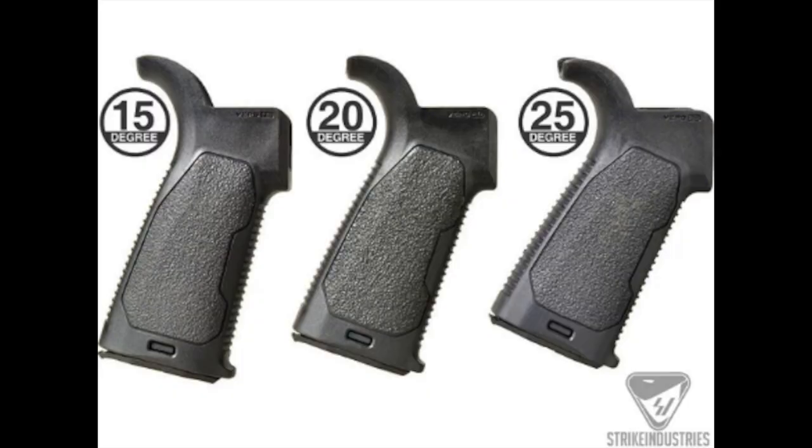When you're looking at pistol grips, either on a high end AR-15 or on the secondary market, there are three things that you need to consider: ergonomics, texture, and grip angle. There are hundreds of different types of pistol grips on the aftermarket, varying from very inexpensive to wildly expensive, depending on what your specific needs are for your AR-15.